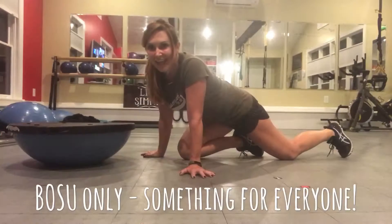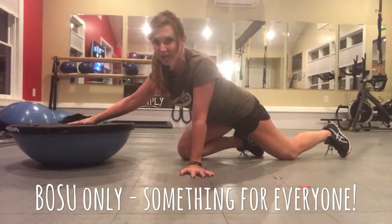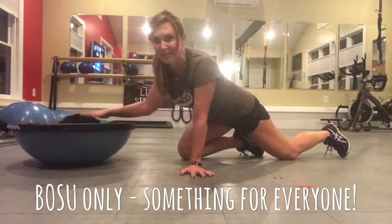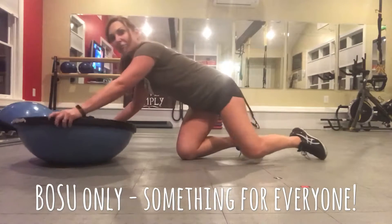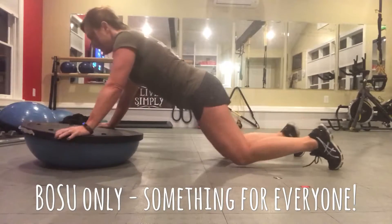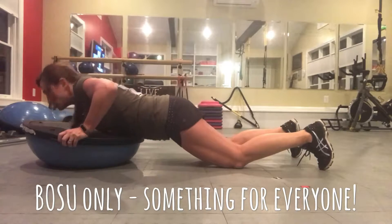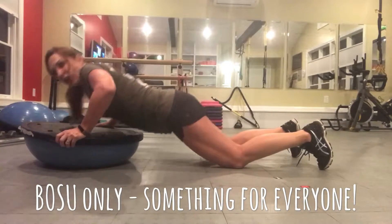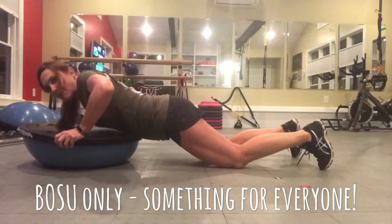So here we go. You may have seen this one before. We're going to take the Bosu with the blue side down, black side up, so you've got a little wobble, a little instability here. As your first option — anybody can do it — you can just do some push-ups on your knees. You're going to hold on to the sides, preferably the handles, and drop down and right back up. That's your most basic beginner level of the Bosu push-up.